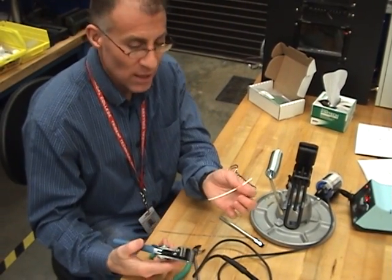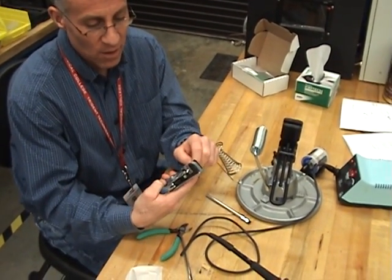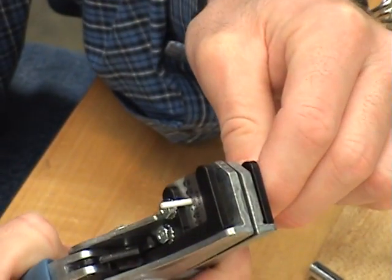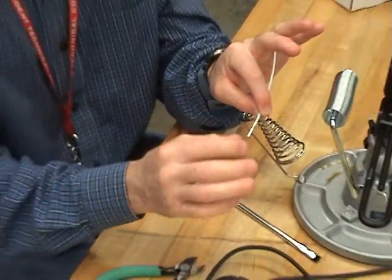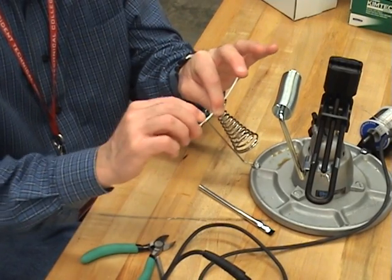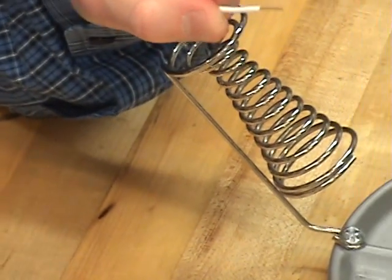We're going to start out by taking a 20-gauge piece of wire and we're going to strip it. I'm going to use the 20-gauge setting on the wire mechanical strippers. I strip and just get it started, then I release it. So I don't disturb the strands, I twist and pull to keep them all nice and wound together. It should look just like that.